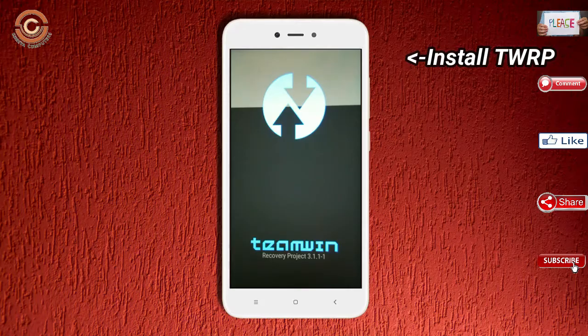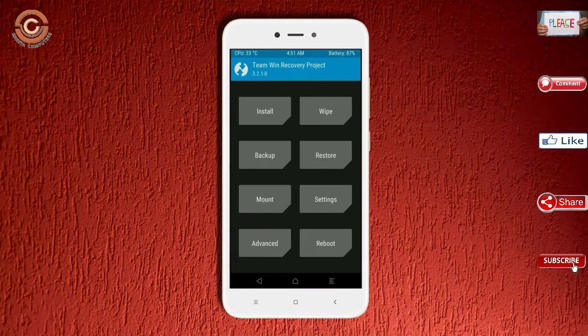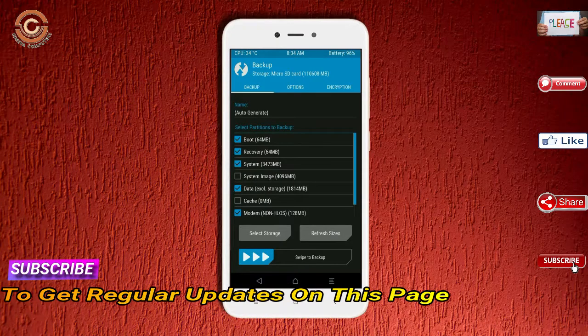Boot your device into TWRP recovery mode by pressing volume up, volume down, and the power button simultaneously. Then take a complete backup before flashing the custom ROM. Select backup, choose boot, recovery, system, data, and modem. After selecting, swipe right to confirm.